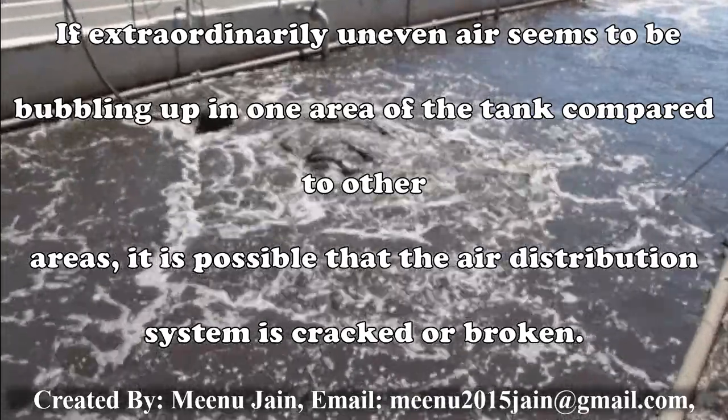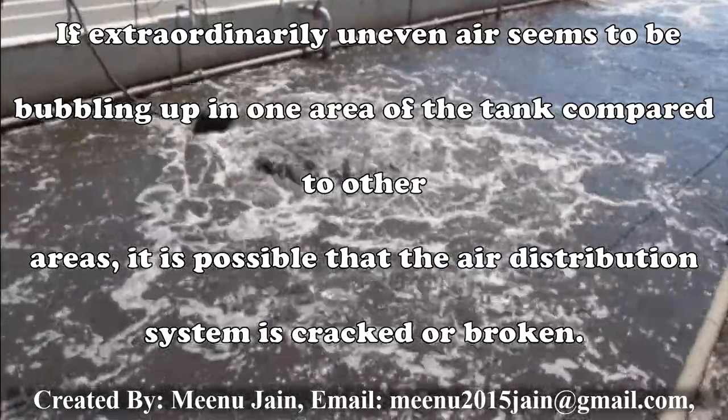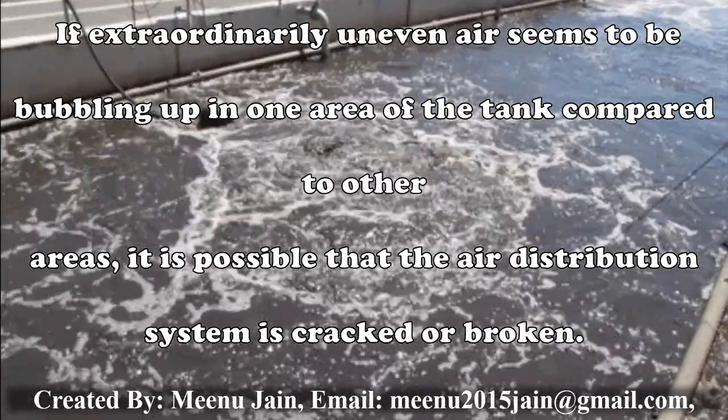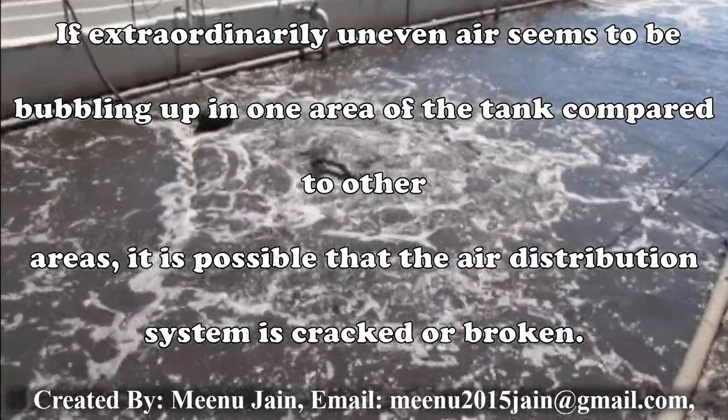If extraordinary uneven air seems to be bubbling up in one area of the tank compared to the other area, it is possible that the air distribution system is cracked or broken, so it should be repaired accordingly.